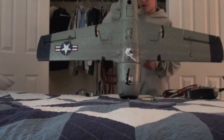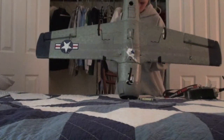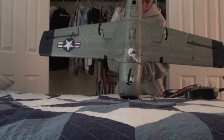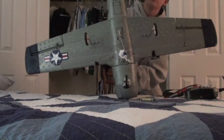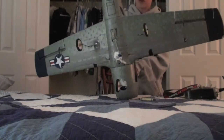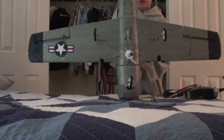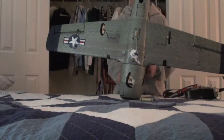The whole entire thing took about an hour, just for everything said and done — and that's including having to go to the hobby shop, which is about 20 minutes away. So the whole thing only took about 40 minutes, and that's when you have to wait for the glue to dry and everything.